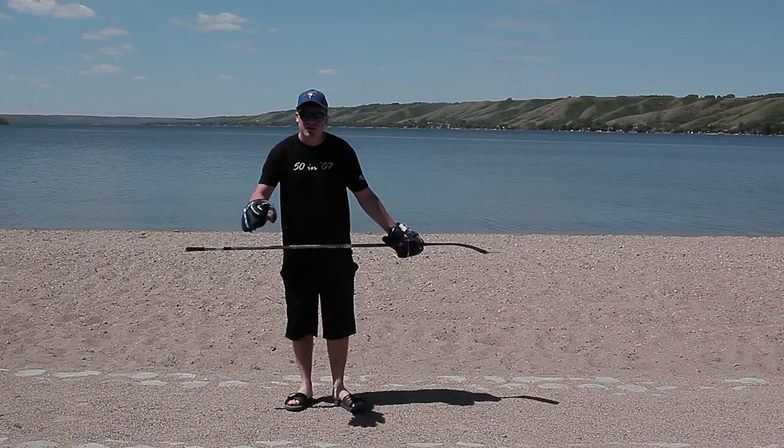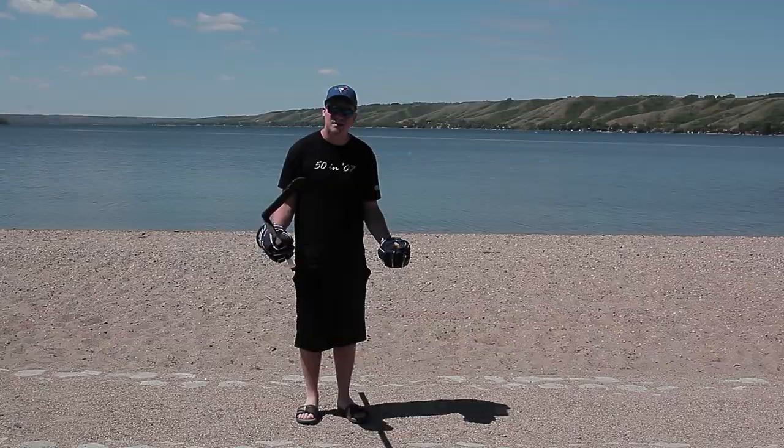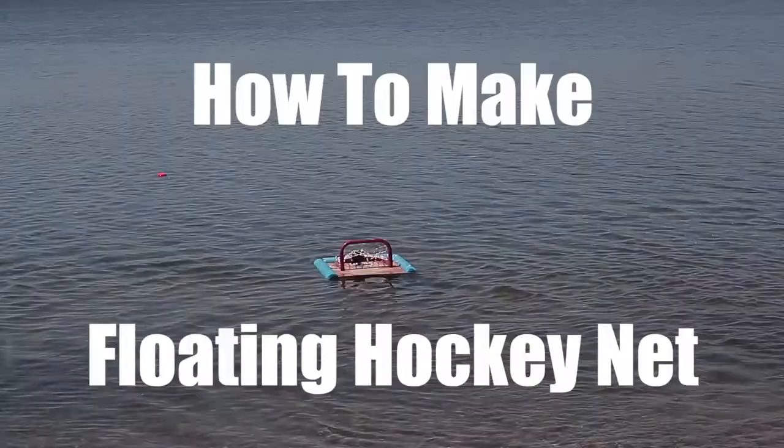Summer is great. You can be on the beach. But the con of summer is sometimes your coach says you should practice more. All you do is go and be on the beach. You can't practice and be on the beach. Or can you?